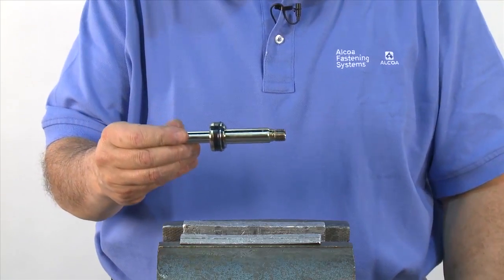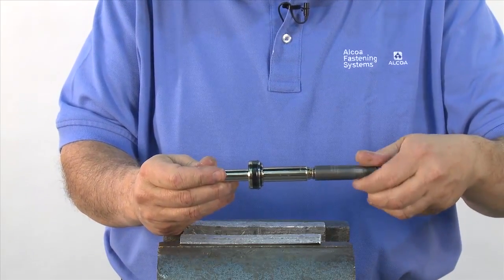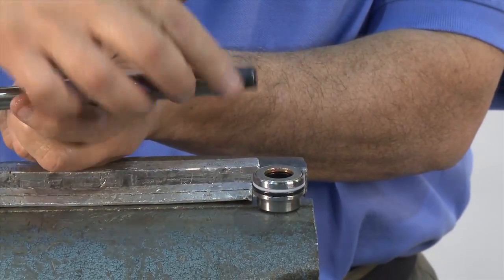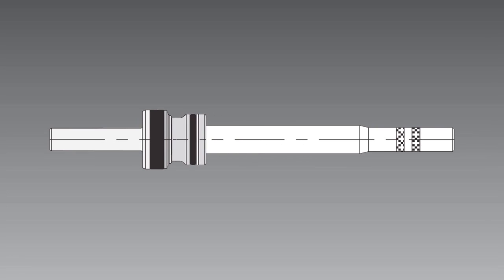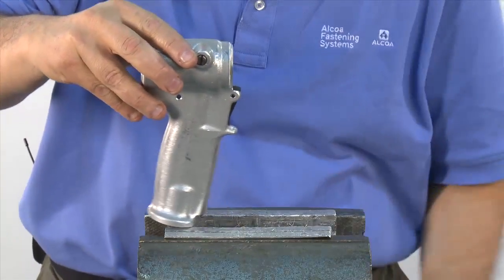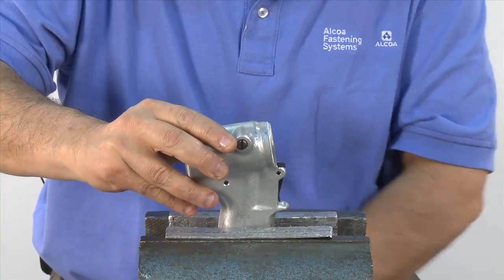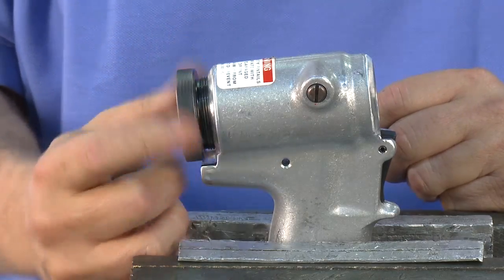Now it's time to reassemble the piston. First, make sure all the seals have been properly replaced. Then thread on the piston bullet without the spacer. Add grease to the bullet, and slide the gland — brass side out — all the way down the piston. Now the piston assembly is ready to go back into the tool. Using a vise, we'll reassemble the piston into the head handle. Take the assembly tool for the back of the head and thread it into the cylinder.